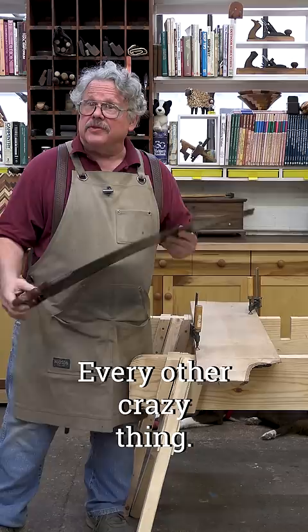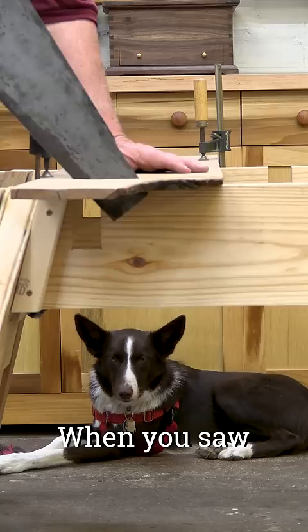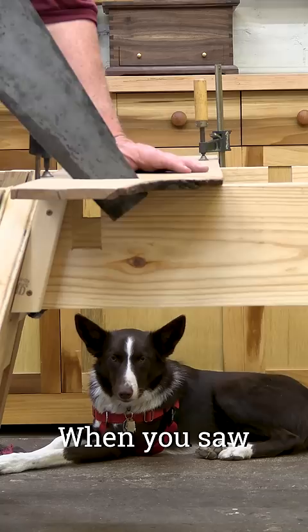My grandfather, who was born on the far side of World War One, knew exactly what they were. They're there to help you obey the first commandment of hand sawing: use the whole saw. When you saw, you must use all the saw teeth.